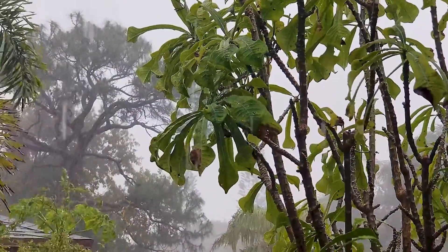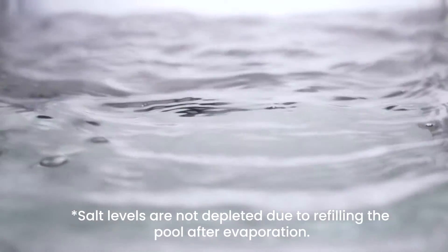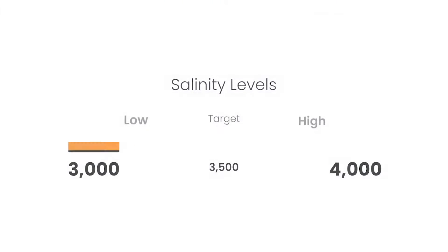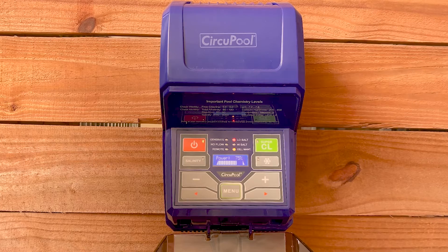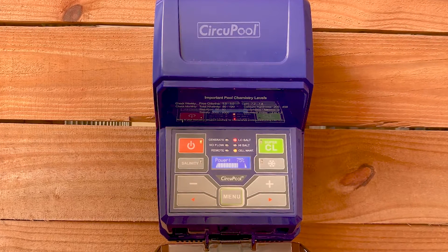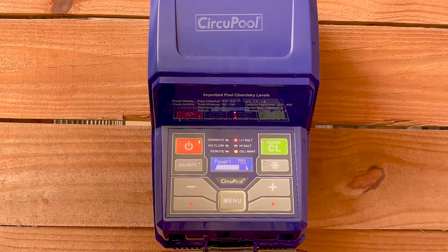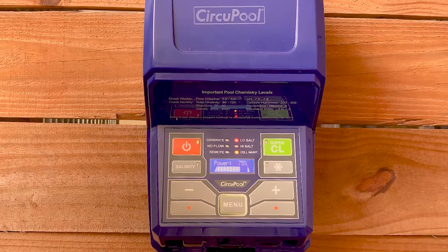The most common causes of lowered salinity are added rainwater or replenishing water after water levels are reduced due to splashing, backwashing, or draining. Maintaining a proper salinity level helps ensure that your system is able to continue treating your pool without periods of downtime. When the pool's salinity gets low, your system will also typically illuminate a low salt warning light. When this occurs, it's important to also verify the salinity independently before adding salt to make sure that you add the correct amount of salt back to the pool.